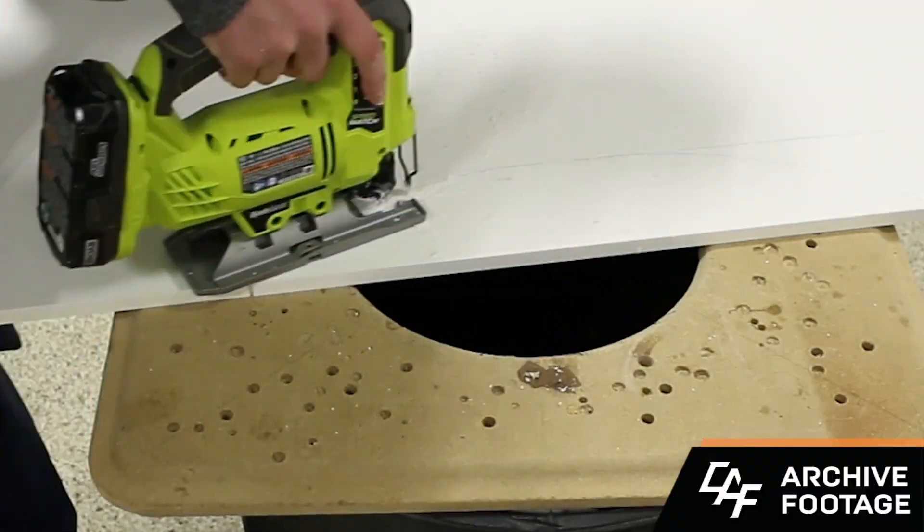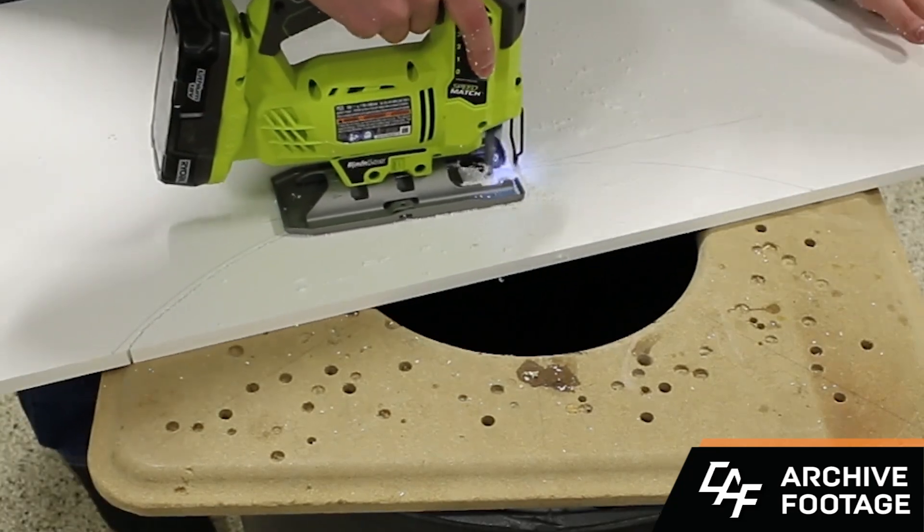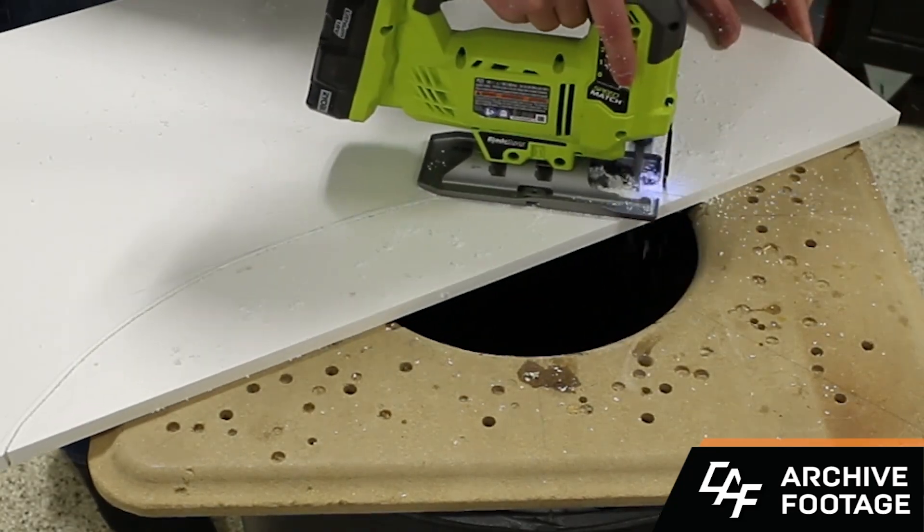Another advantage of cellular PVC is it can be cut and machined with very common wood tools. You can use a wood cutting jigsaw blade, a circular saw blade made for cutting wood, and you can get great results. It also works really nicely on the router.